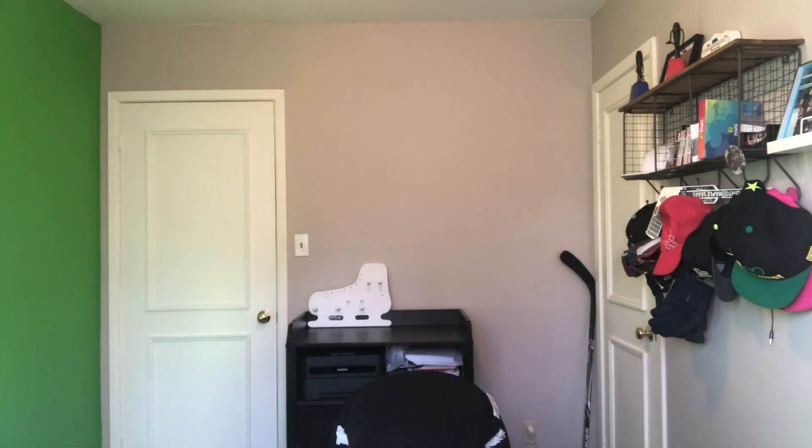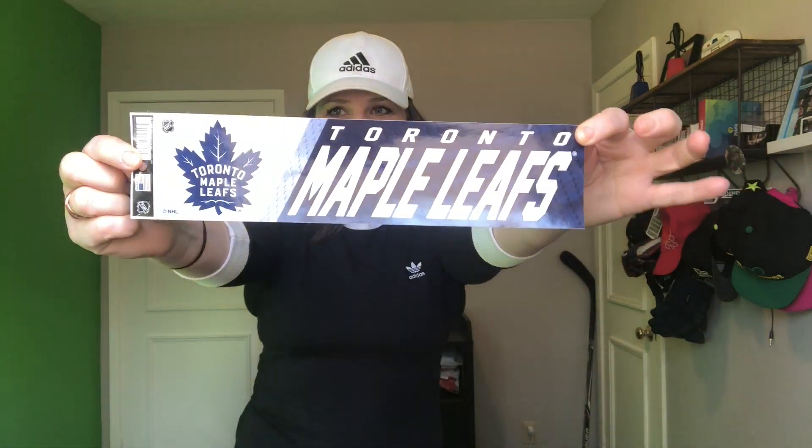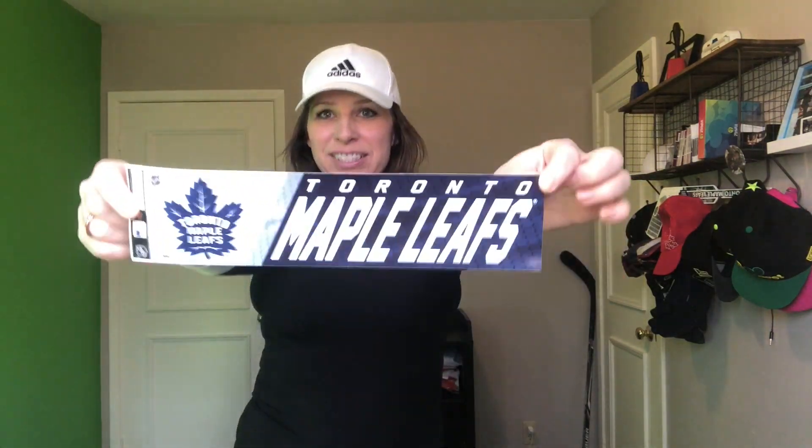Of course, had to get the Toronto Maple Leafs sticker. Not sure where I'm going to put that, but I'm going to put it somewhere. Toronto Maple Leafs, represent — hometown. I can make a hat like this.